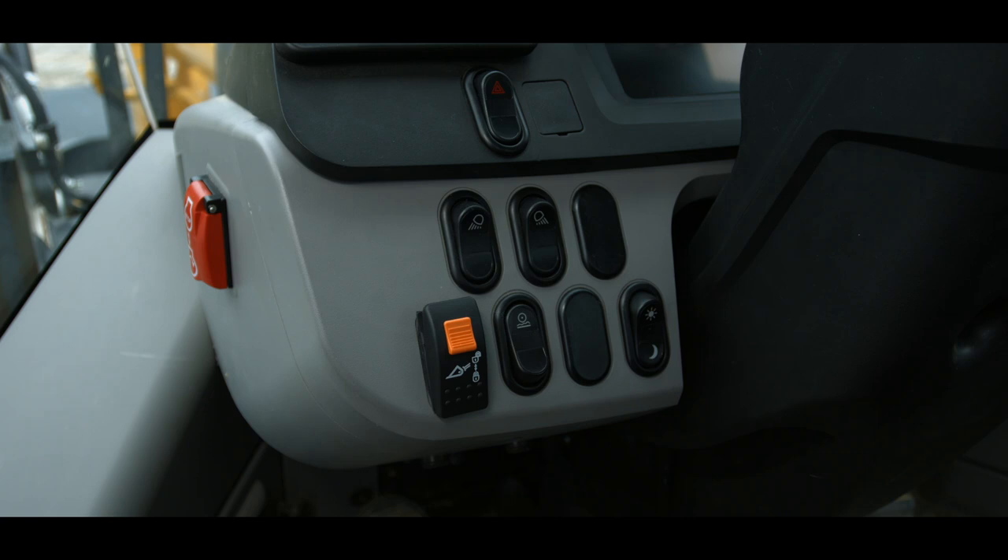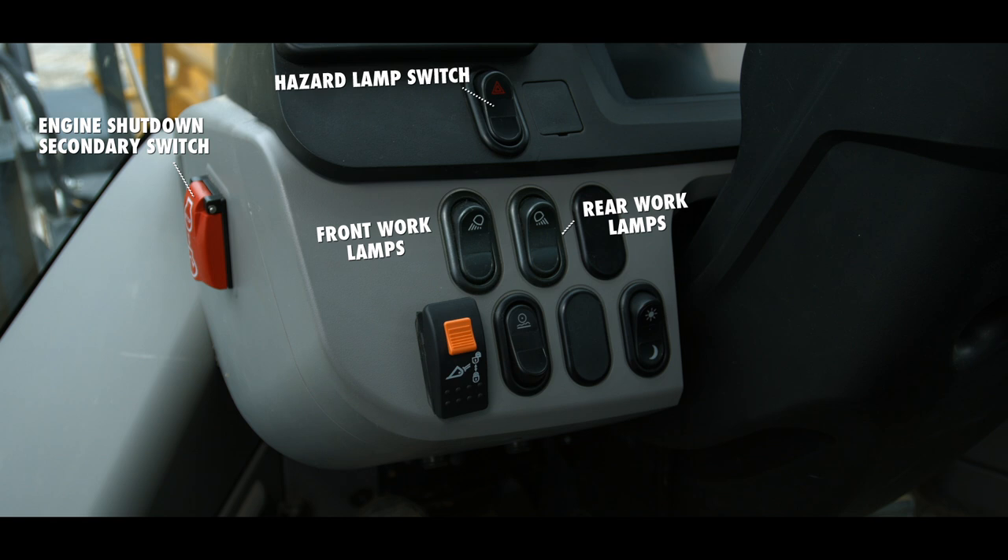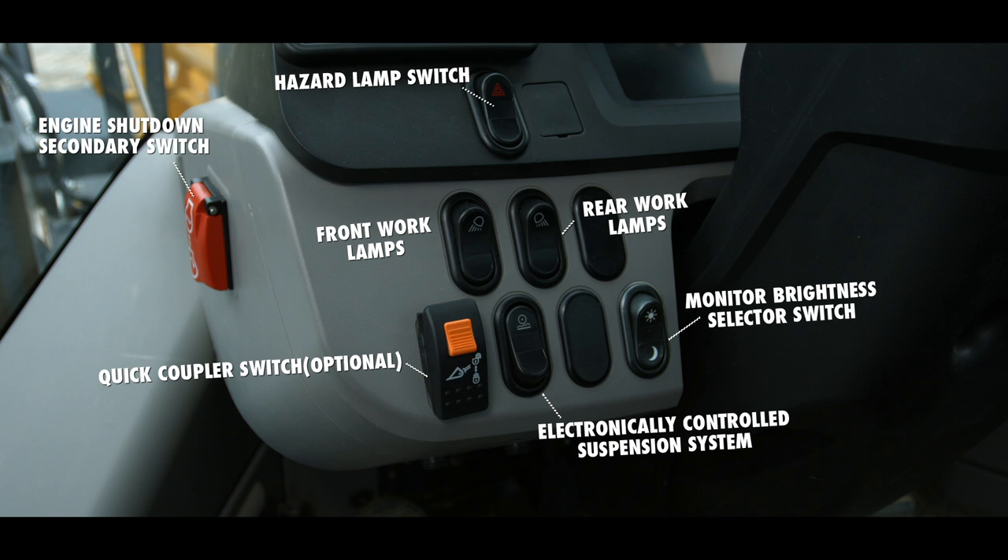Let's take a look at the dash panel next. On the left side is a group of switches, including the engine shutdown secondary switch, hazard lamp switch, front and rear work lamp switch, quick coupler switch, electronic control suspension system switch, and monitor brightness selector switch.